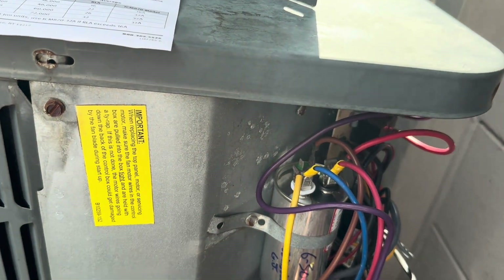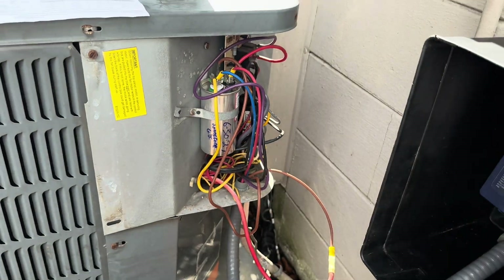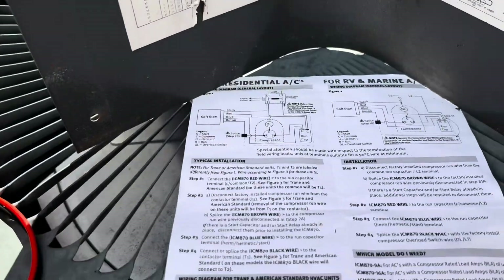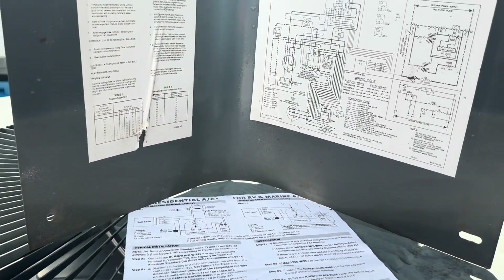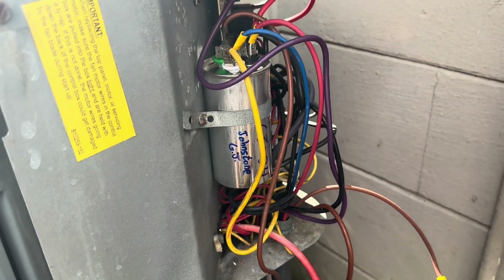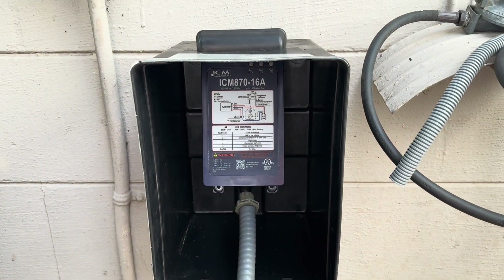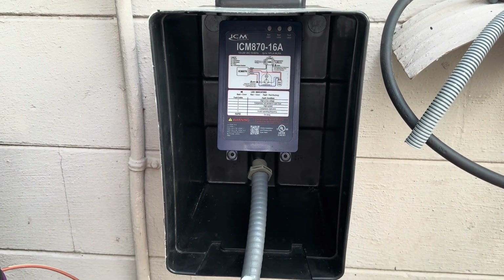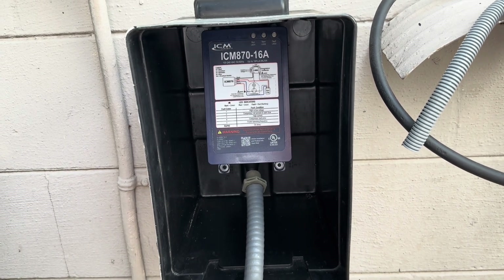I'll put pictures of the directions on screen, and you can also consult the schematics included in the instructions. It's very easy to install. I wish there was a watertight space inside the unit to mount it, but instead I'm using a battery box on the wall. I'm going to look into getting a better waterproof box to mount it permanently.